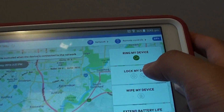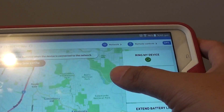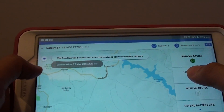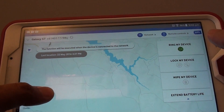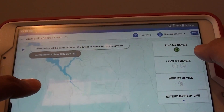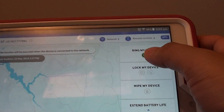By logging in online, you can look at the map and see approximately where your device is located. You can tap on the Locate button and it will try to locate your device and show its last known location. You can also tap on Ring My Device on the left or right hand side.